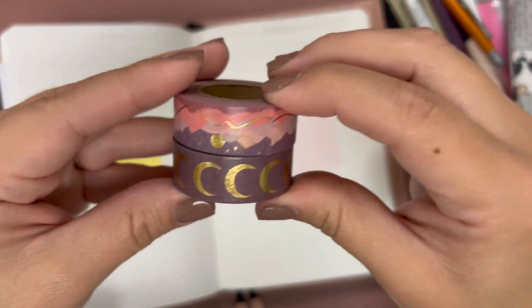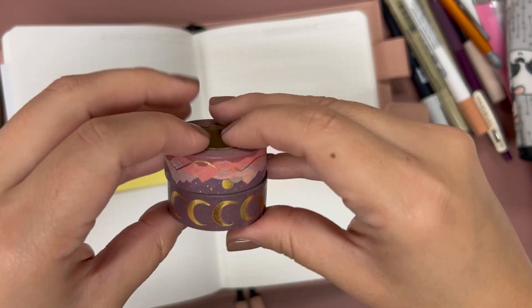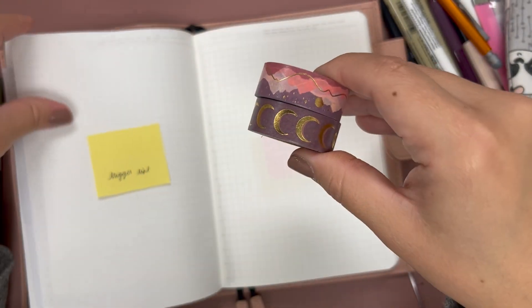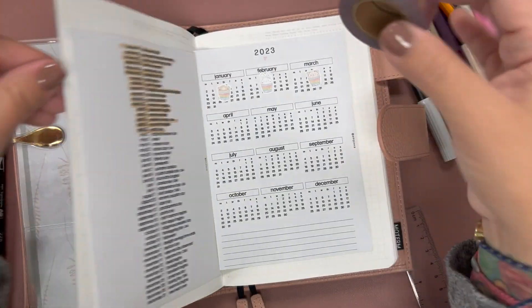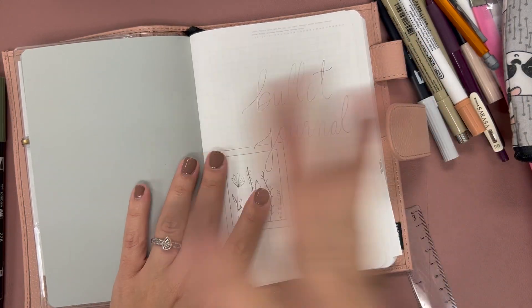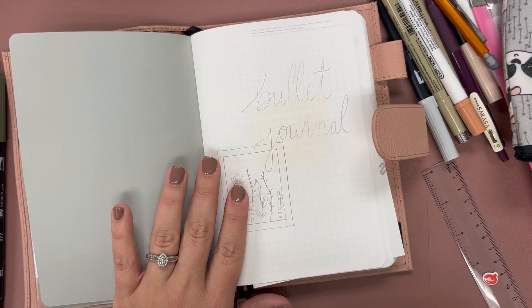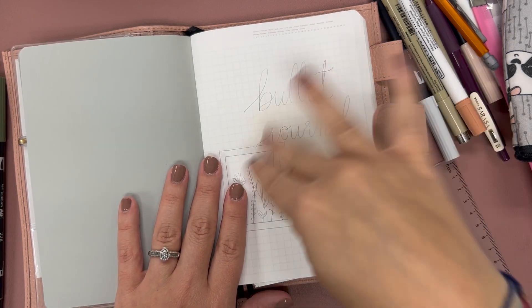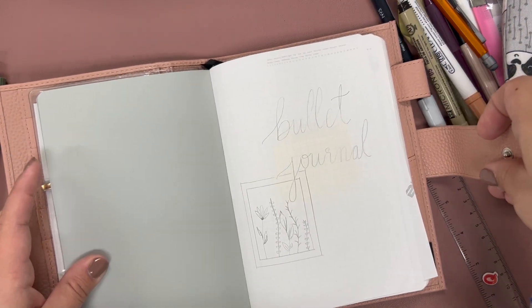I'm thinking about using these two washis as kind of my first couple pages for trackers and coordinating — I haven't quite decided yet. I'm going to go fast-paced with doing this because I need to focus and not talk, and hopefully make sure I do consistent lettering. So enjoy!